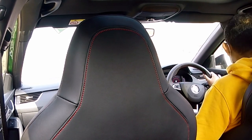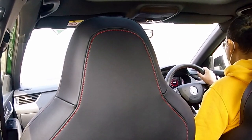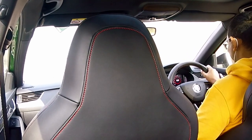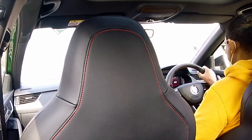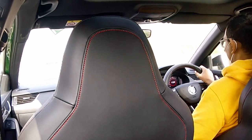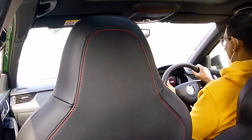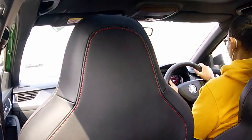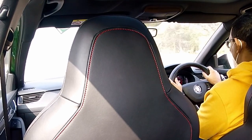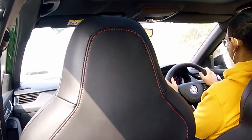I'm driving around in D mode now. Cruising at 100 km/h in seventh gear. In the front you can barely hear the exhaust — you can hear some sound. Driving around in normal profile, gearbox in D — no issues.